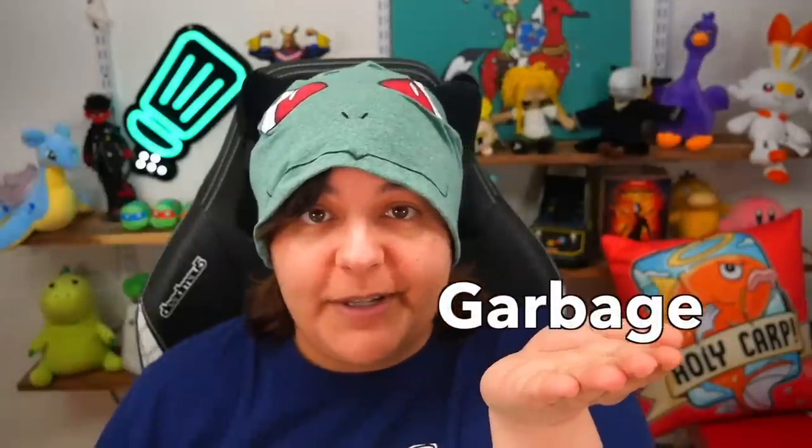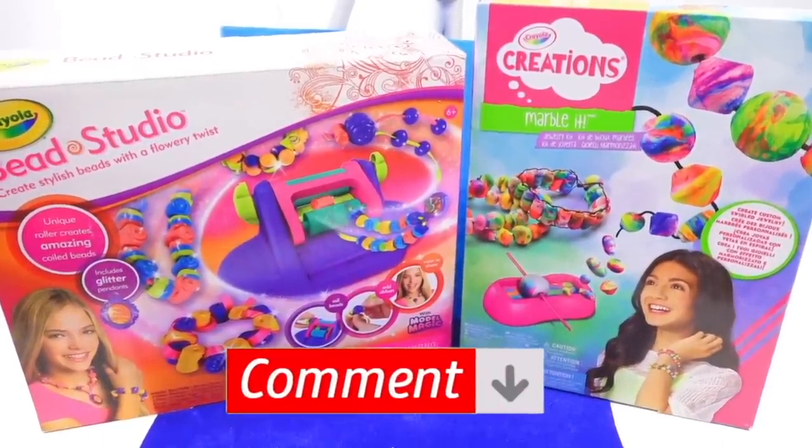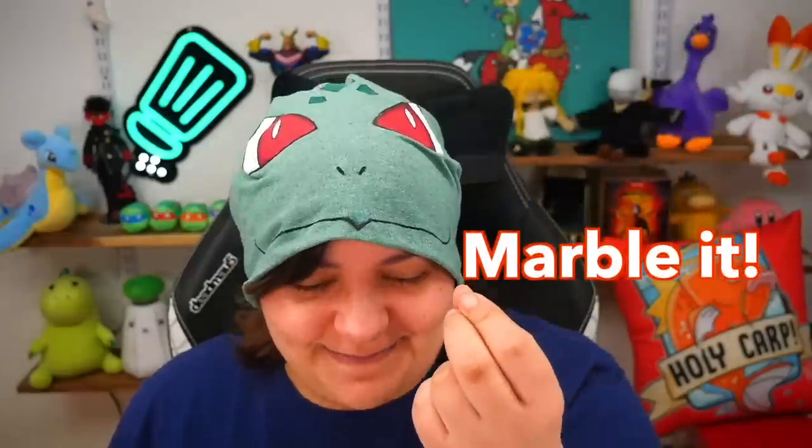For those of you new to this channel, I will wave a sharp pointy thing at you if you don't subscribe. Click on all notifications while you're there — the threat has no validation, don't worry about it, it's just empty. Let me know in the comment section below which one you have the least hope on, and for me it's probably Marble It. So our first victim — and no I do not mean kit — because Crayola more often than not has done things to me that we don't want to talk about.